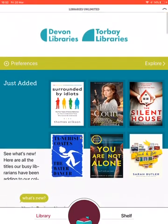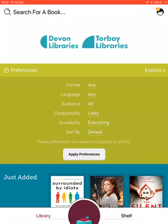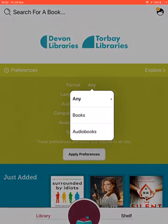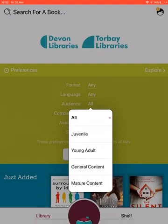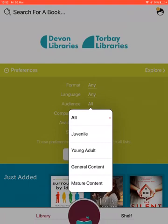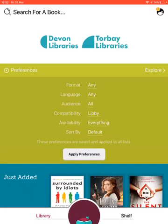I'm going to go back up to the top to the green bar which has Preferences and Explore. If you click on Preferences, the ones you'll probably use most often are Format — you can narrow down your search to book or audiobook — and Audience, where you can select the relevant age category. The Availability option shows things available now or everything, and I'll talk more about that when we look at holds.